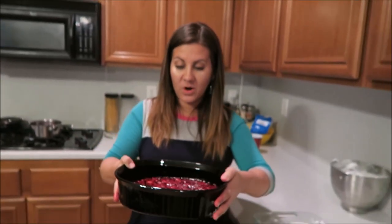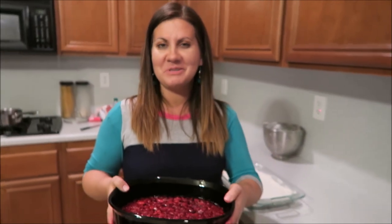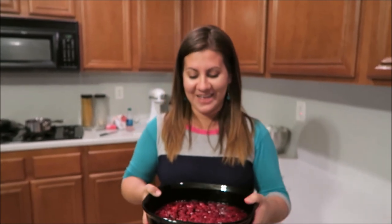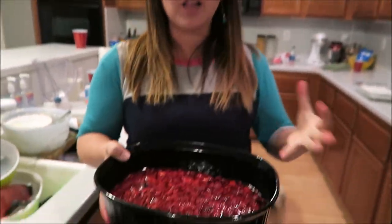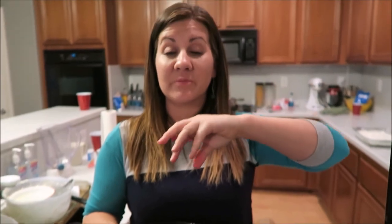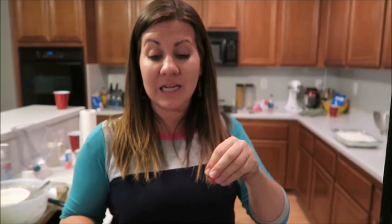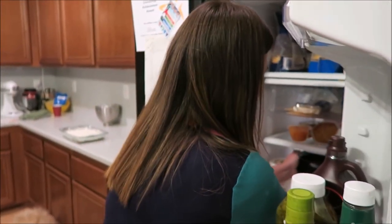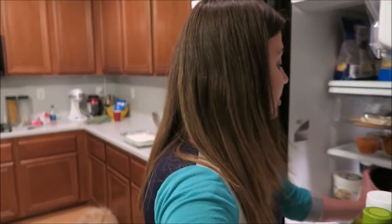Pour it in a little bowl or something, and you're gonna partially chill this — because you don't want it to become fully set jello. You want to still be able to pour it on top of the cream cheese layer. I'd say five to eight minutes in the fridge.